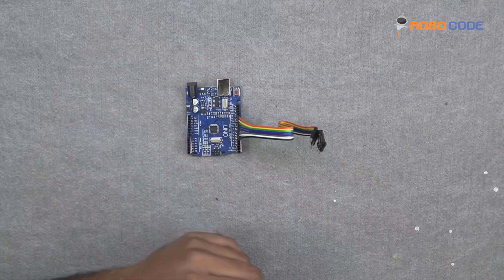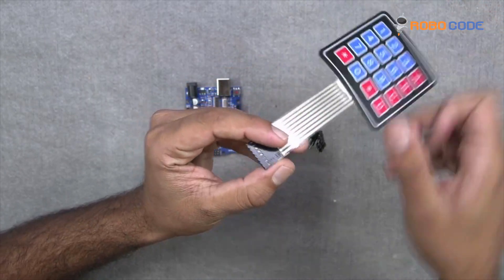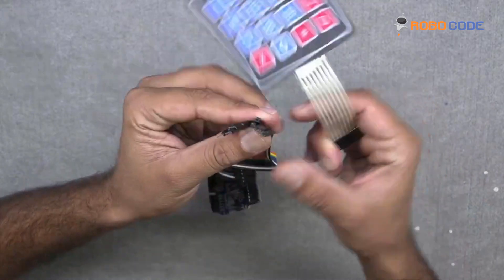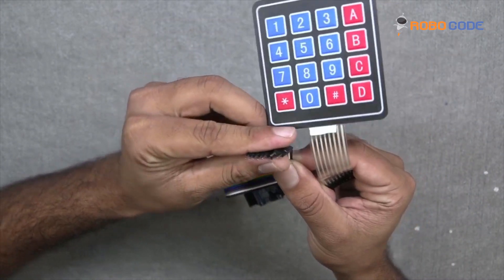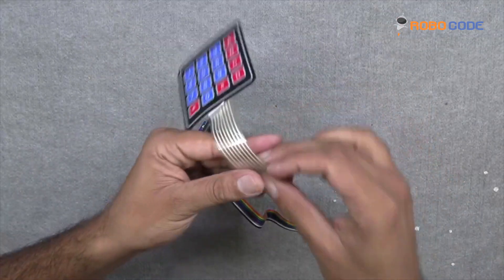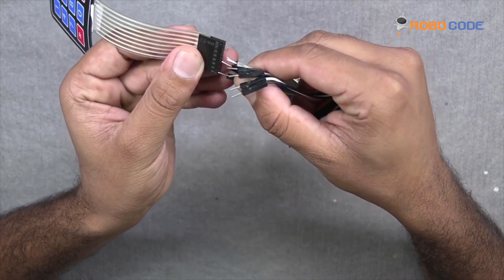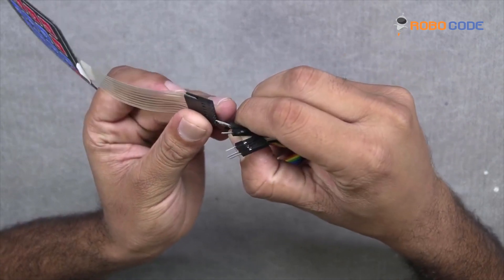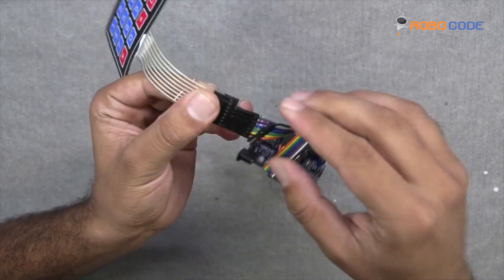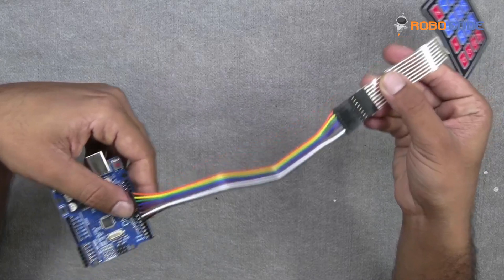Once that is done, we will take the keypad and insert the male jumper wire into the cable of the keypad. We will start from pin number 13, which is the orange color cable, and insert the first point of the keypad cable, continuing one after another as shown in this video. There are three pins here, and this is how it would look once done.